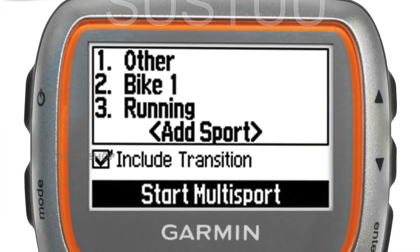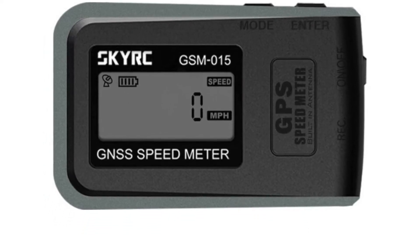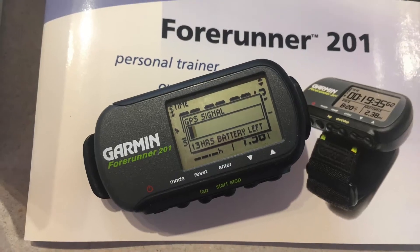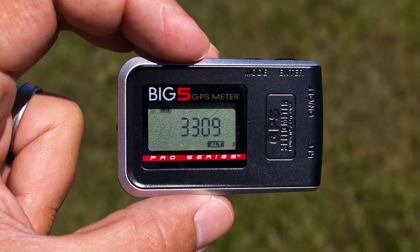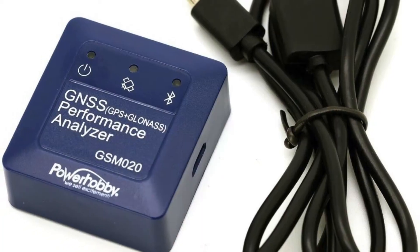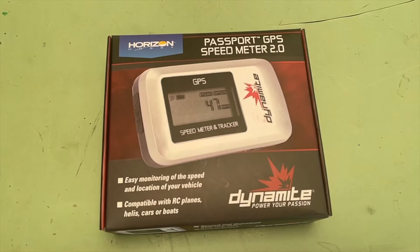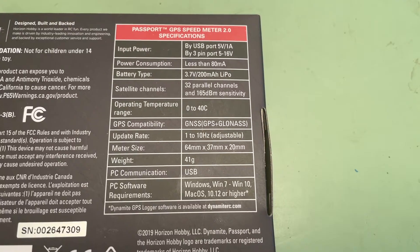Are you looking for a GPS unit for your RC car that can provide useful data such as current and maximum speed and plot position data to a map? We found an alternative that could be right for you. Horizon Hobby offers the Dynamite Passport GPS Speed Meter 2.0.